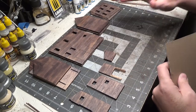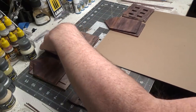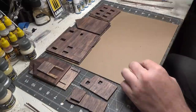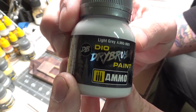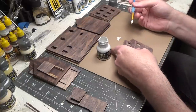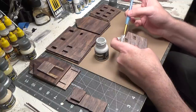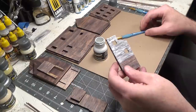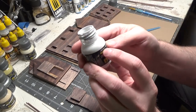Next we're going to paint our walls and I'm going to try something different. If you've watched the channel for any length of time you'll know I like to try different techniques — just to keep from getting bored. I'm going to use a dry brush paint from Ammo and this is really thick. I've got two different brushes and we want to go heavier at the top and lighter at the bottom. You can see I'm just dragging my brush. I'm really happy with the way this is turning out — and this is light gray.